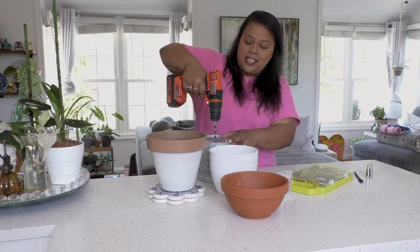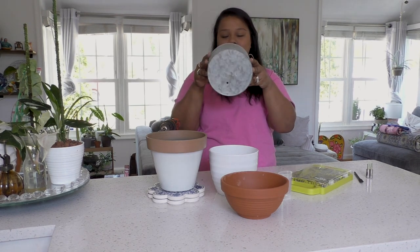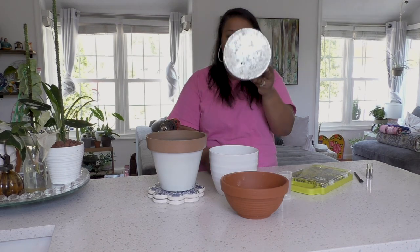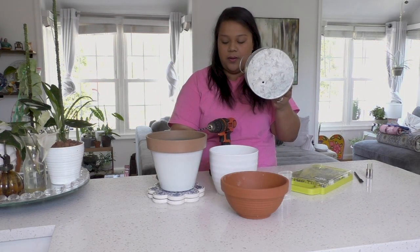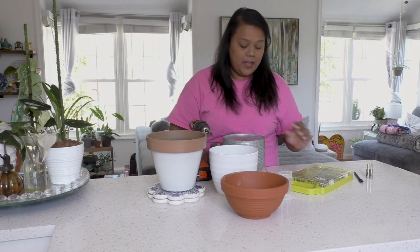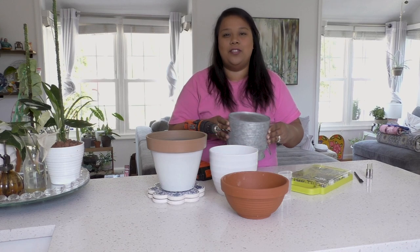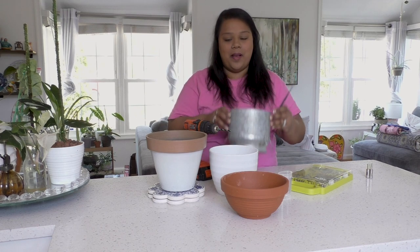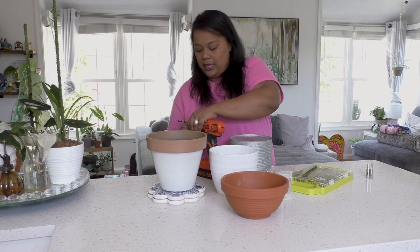So that's the hole from the regular drill bit — it's a nice little size, but not big enough for this pot. I would have to get a much bigger drill bit to get a larger hole. That said, if you need a small hole for a two, three, or four-inch pot, this is perfect. But this is a bigger pot that needs a bigger hole, so let me show you what it looks like with a spade bit.